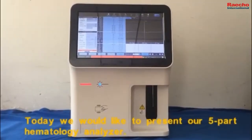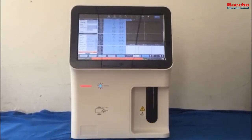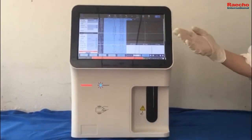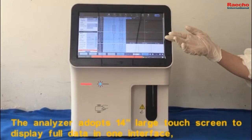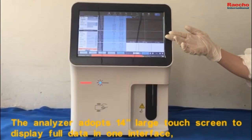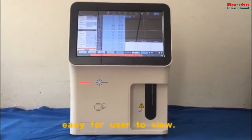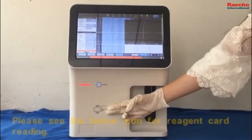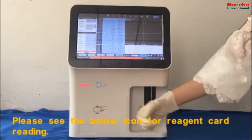Today we would like to present our Firepad Hematology Analyzer. Let me show its base structure. The analyzer adopts a 14-inch large touchscreen to display four data in one interface, making it easy for the user to view. Please see the blue icon for urgent card reading.